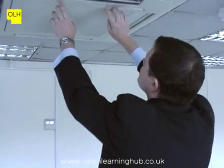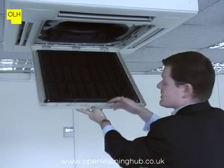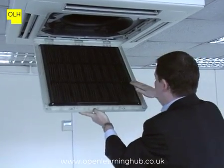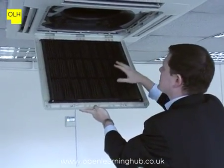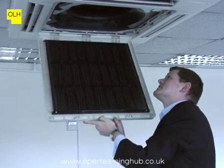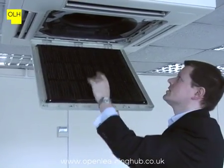We can run through all the same steps as our first unit. First of all, we can look at the filter and look at the fan within the unit. The filter is clean — there is no build-up of any dust which will restrict the operation of the system. The fan casing is clear of any obstructions, and it's in very good condition inside the unit.